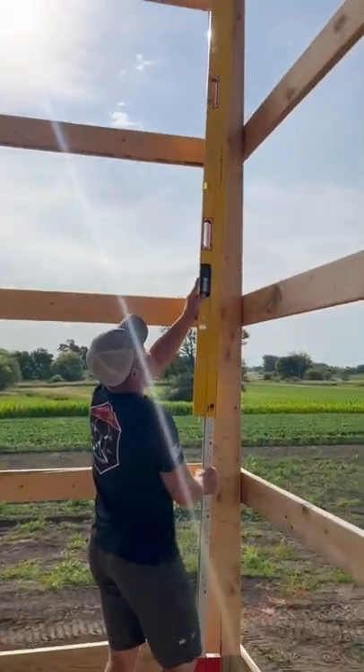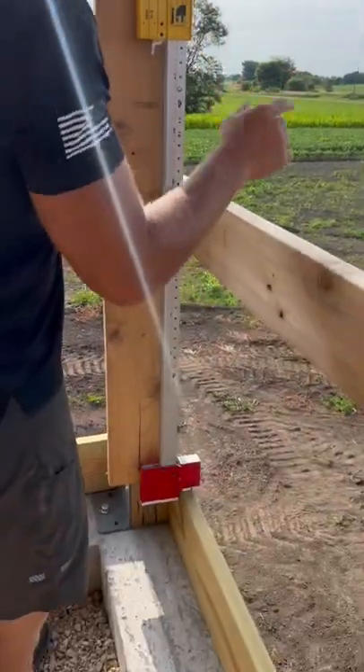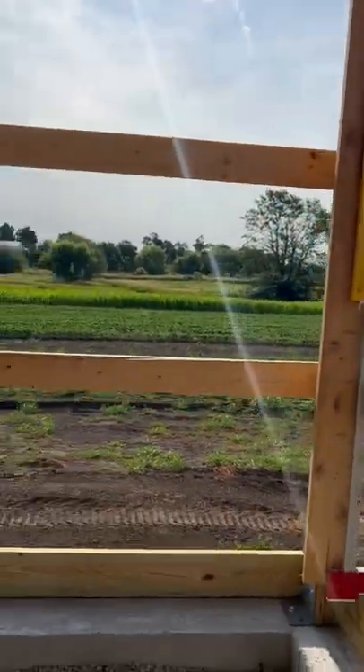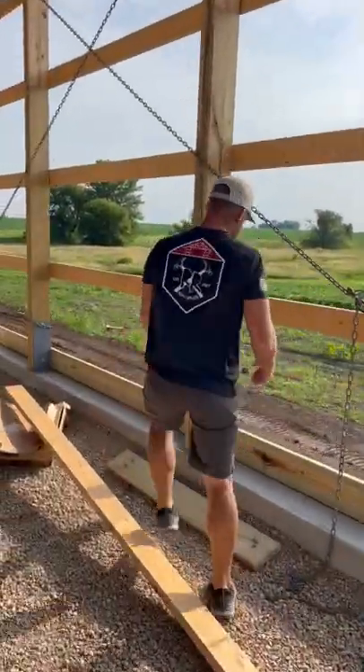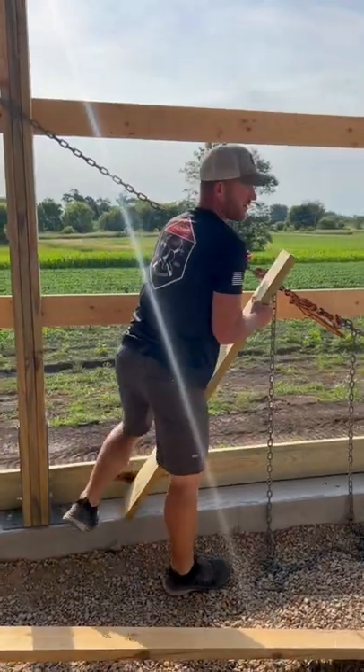Check it out — new digital plate level from Stabila. This just got released, and this is how cool this thing is. I'm gonna turn the sound on so you can really appreciate it. This is a one-man operation — I don't have to walk back and forth when I'm trying to level out a wall. I can tell that I'm close.